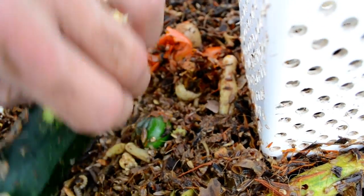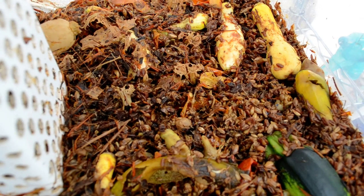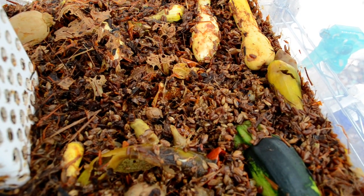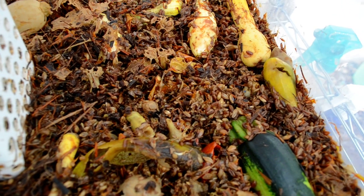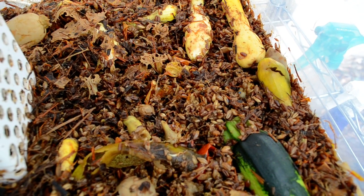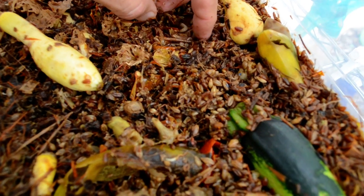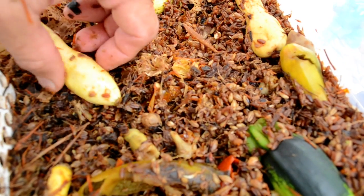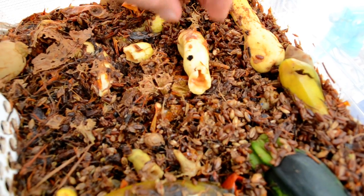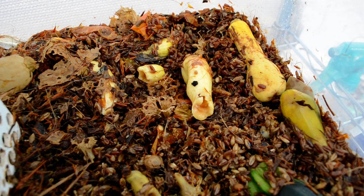Fresh waste would send a signal to females coming to lay eggs that this is a good egg-laying site. If the waste has mostly been processed, they do sense the presence of other black soldier fly larvae, and that is attractive to them. The smaller larvae are more attractive — maybe that has to do with the potential for food being greater. I think the combination to attract the most females to lay eggs is juvenile larvae being present and waste that needs to be processed.